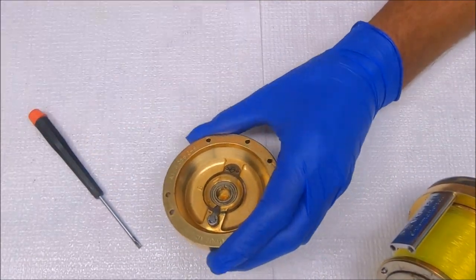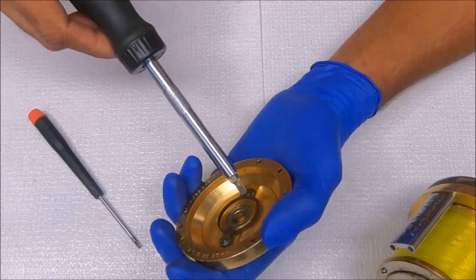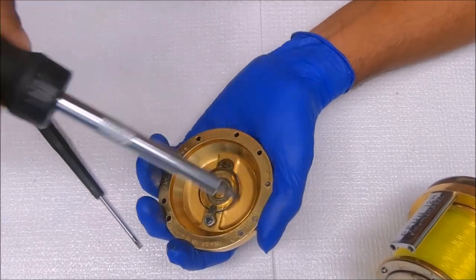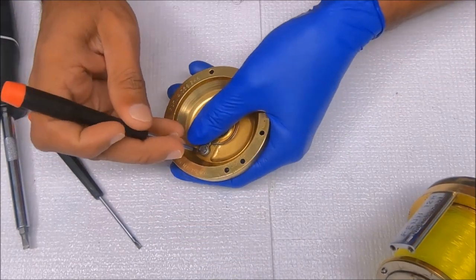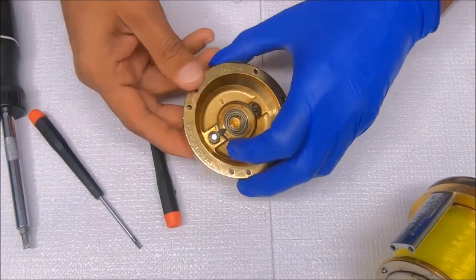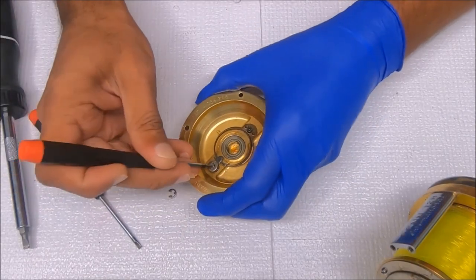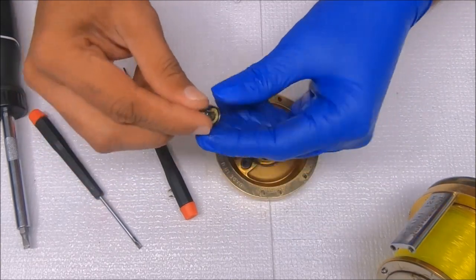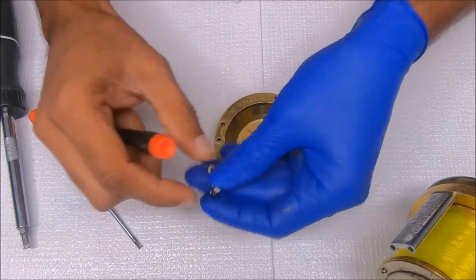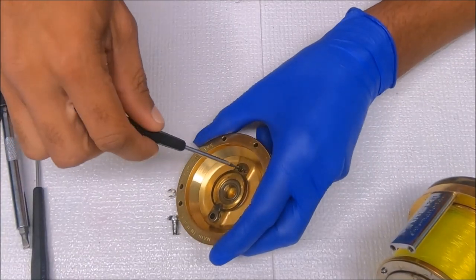Let's go ahead and break this down. To remove this click spring here, simply undo this screw right there and remove this E-clip. There should be a washer under here — there is. Let's finish this click spring removal.